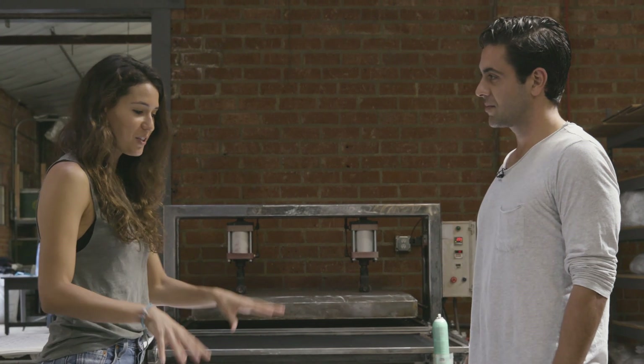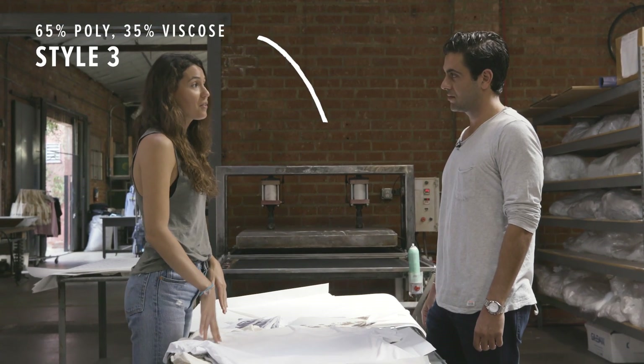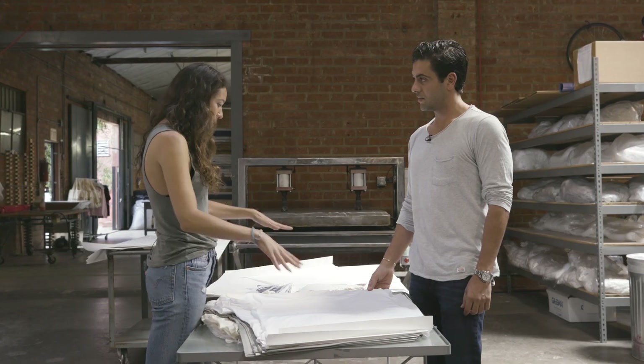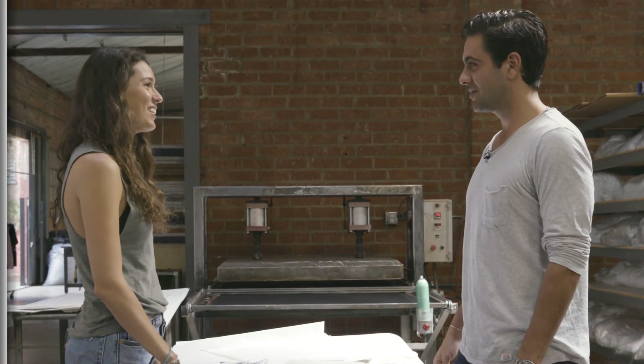We are going to start off with our poly viscose. This is actually a new style to our line. The content for this is 65% poly, 35% viscose, so it has a high content of polyester. So what print do you think we should do on this style? Right now all-over prints are really in — I think that would be perfect for this. All over print, top to bottom, sleeve to sleeves. Awesome, I'm excited — let's do it.